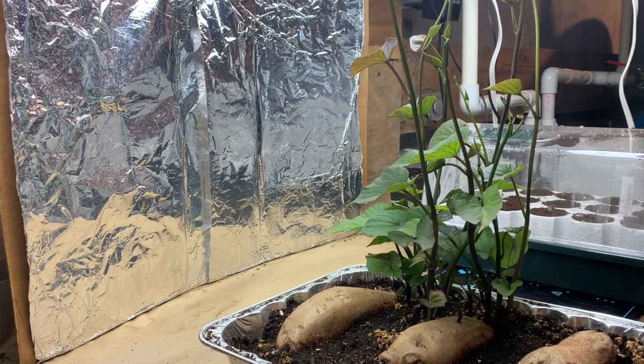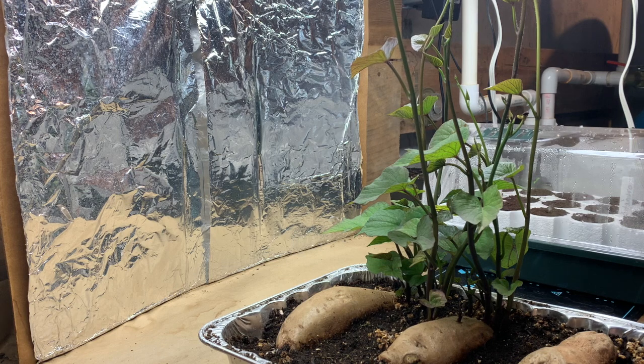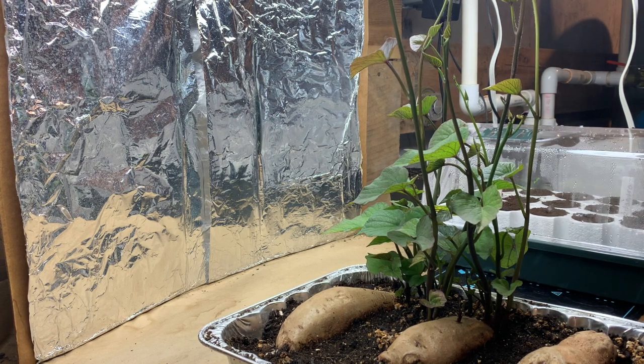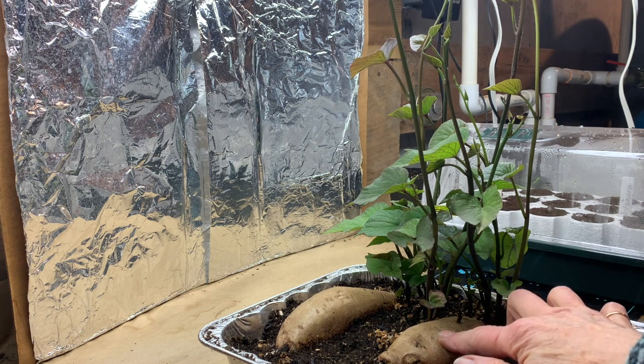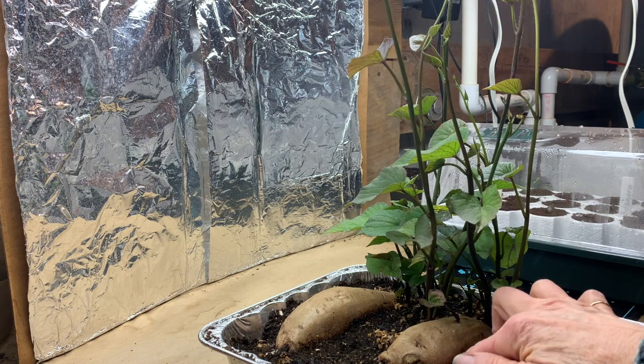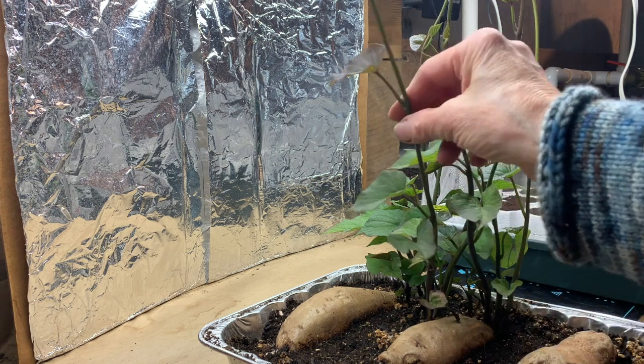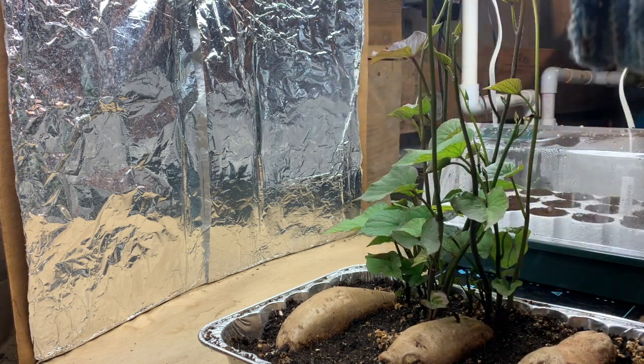Preparing to grow sweet potatoes is a multi-step process. First, you force slips from sweet potatoes — usually organic ones that don't have an anti-sprouting spray, which is typically applied to sweet potatoes sold in the market. These were all organic. You force sprouts to form; there are roots underneath the soil level from the sweet potato, and they force the sweet potato to get slips that come up.